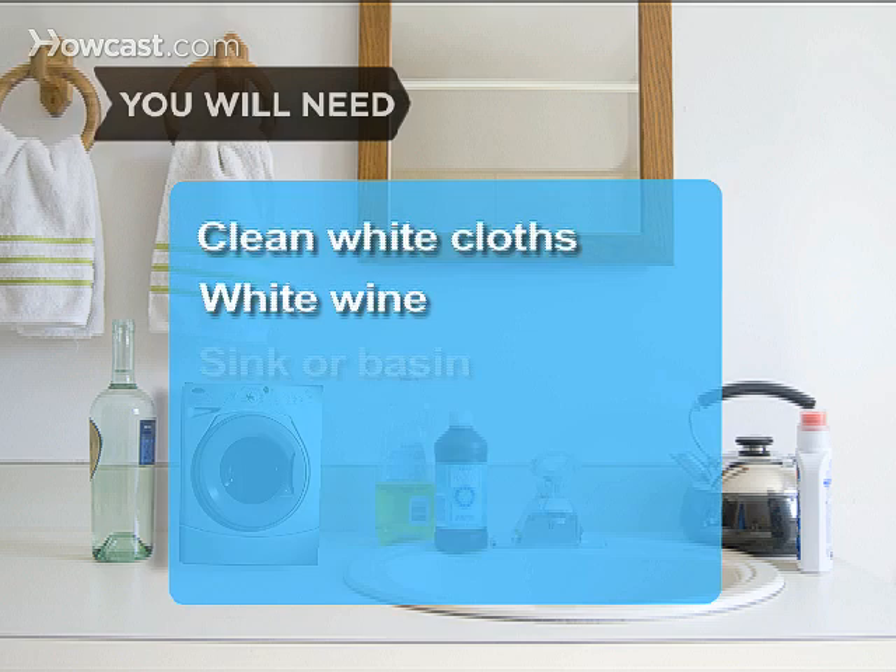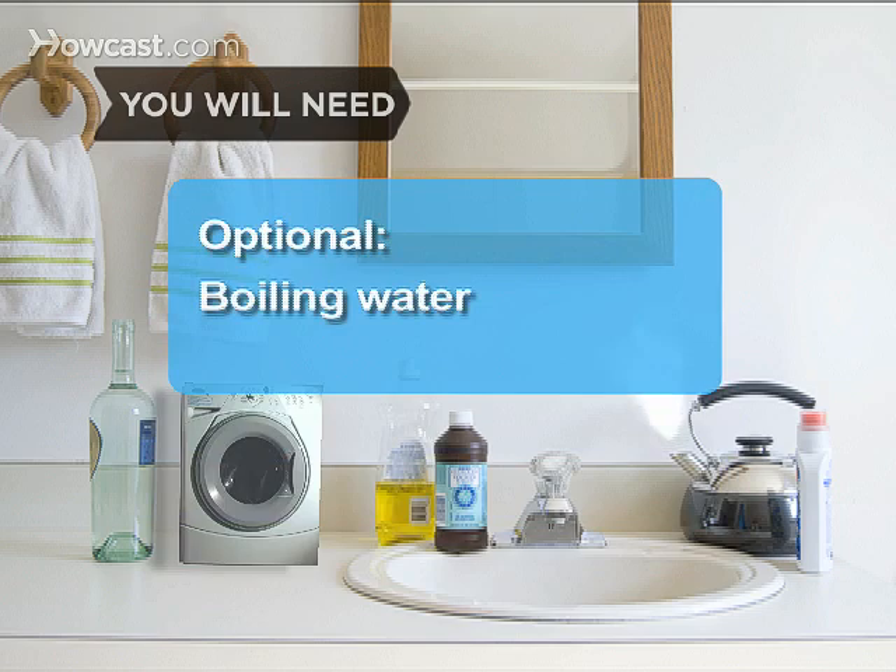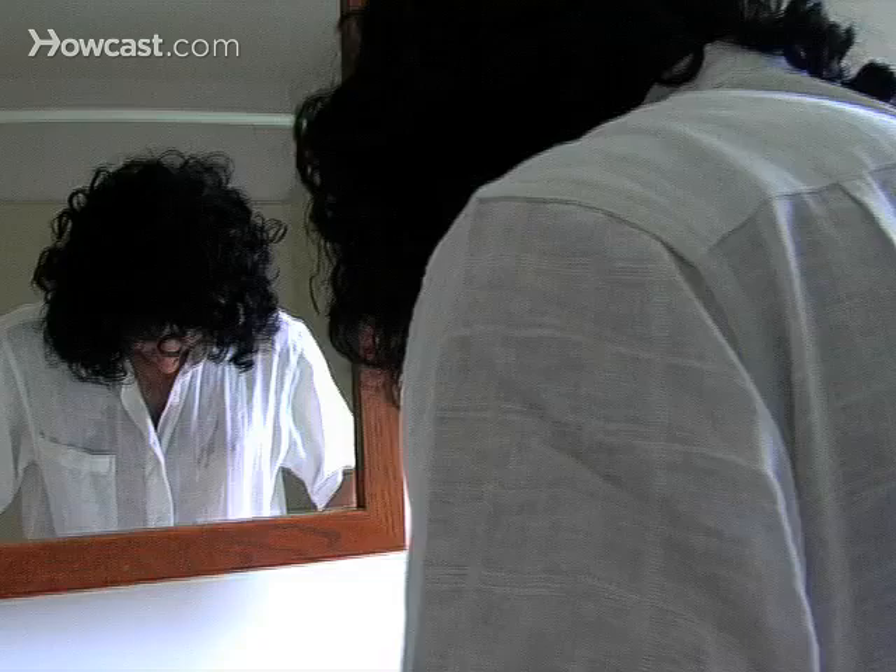You will need: clean white cloths, white wine, a sink or basin, cool water, pre-wash stain remover, and a washing machine. Optional items include boiling water, hydrogen peroxide, and dishwashing liquid.